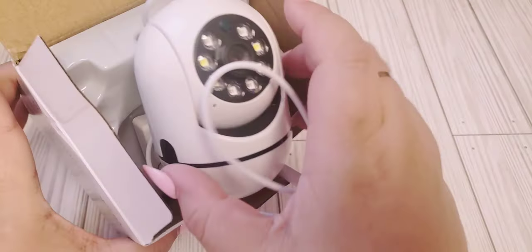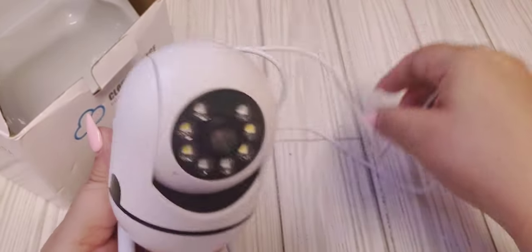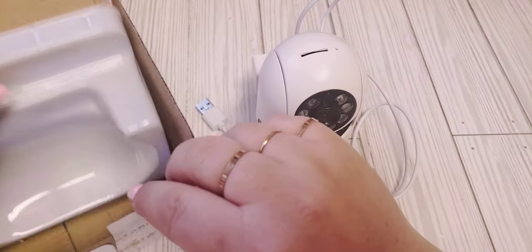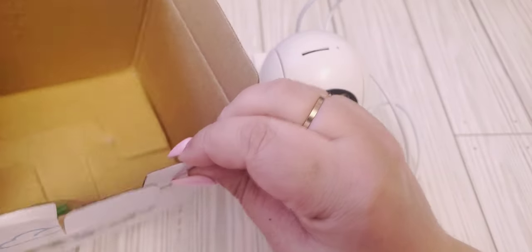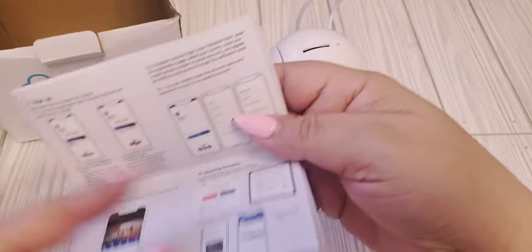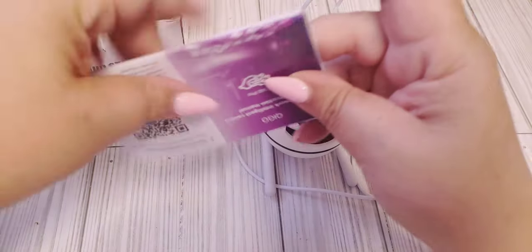So the first thing that I'm going to share with you is a little random. It's like this little camera and it does come with instructions. I have been playing with it already. It comes with the mounting tools as well and then it does come with pretty easy instructions. You have to download an app and then follow all the instructions to connect to the Wi-Fi.